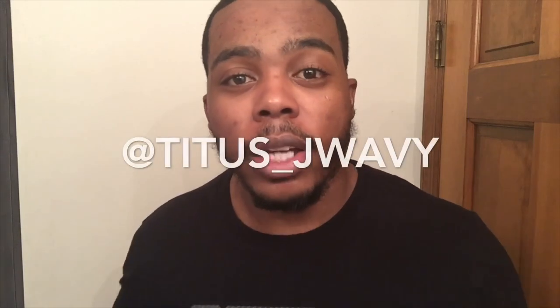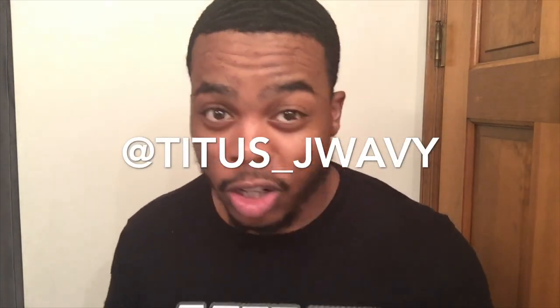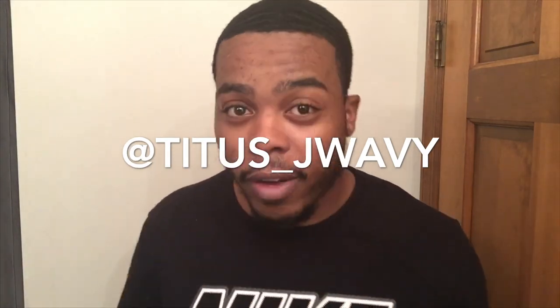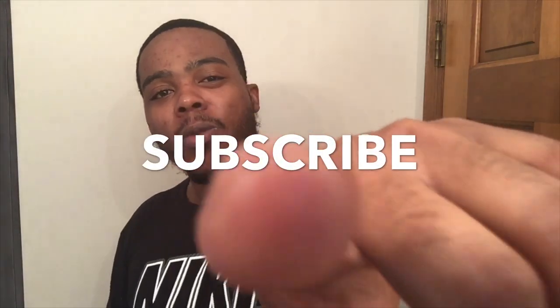Also, make sure you guys follow the Titus J. Wavy Instagram wave page — it's strictly about waves, products, do-rags, wave videos, all that type of stuff. Make sure y'all follow that on Instagram. I'm almost at 800 subscribers over here on YouTube, so if you're not a subscriber, go ahead and hit that subscribe button for me.